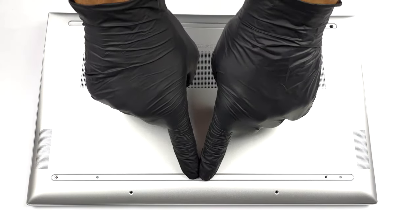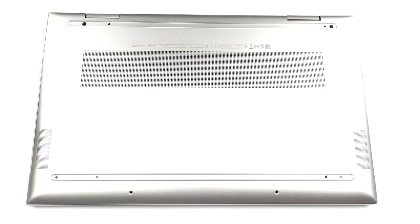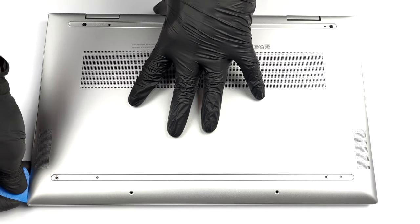Hello, this is Laptop Media, and today we will show you how to open the Intel version of the HP Envy X360 15 and what's inside of it.